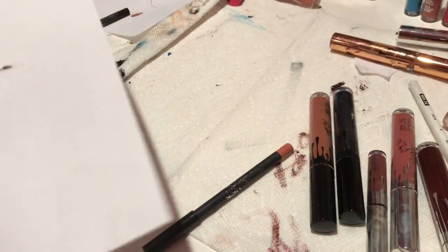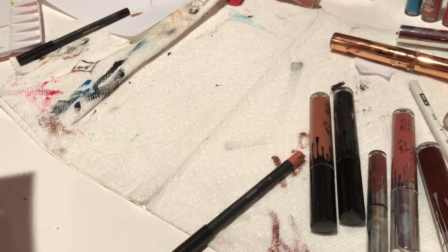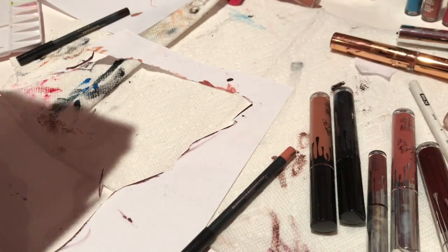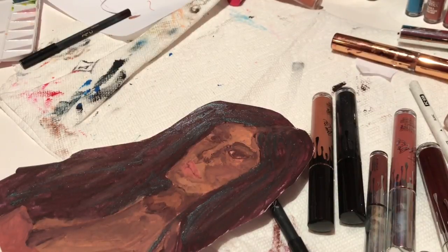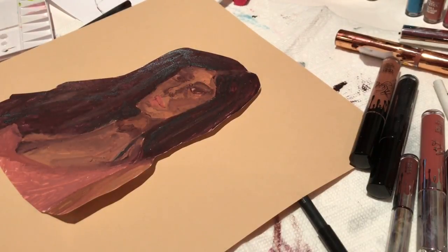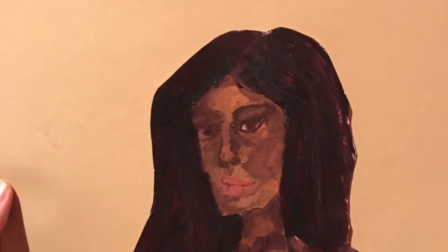Here I'm just cutting out the finished portrait, which is kind of a wreck as you can see, but there's a bit of sparkle in there because the black lipstick I had was sparkly. And here I'm just mounting it on some paper, and yeah, it's done.